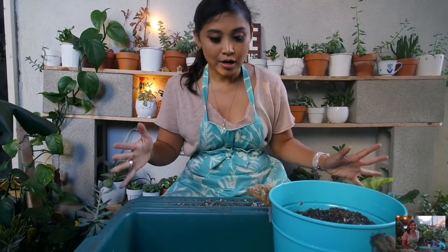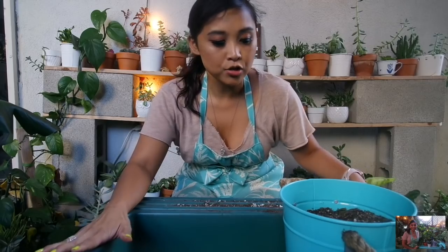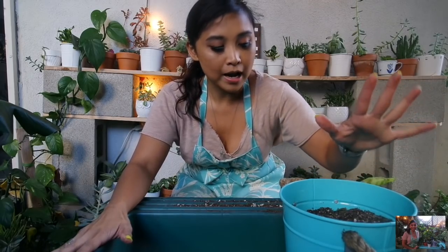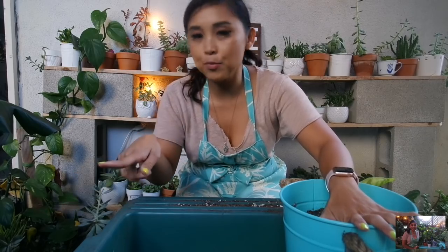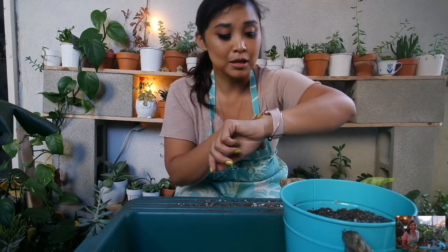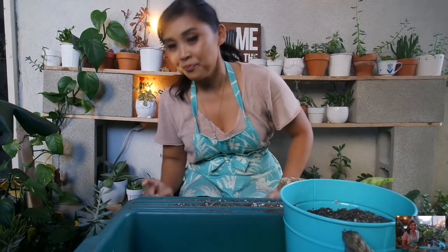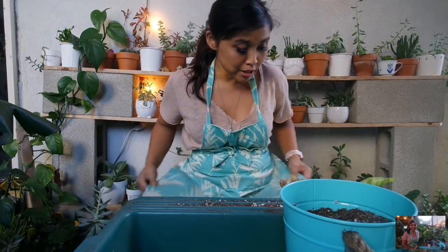I have the same setup here. I have my potting tray set up. I have my house plant soil here, and I also have my cactus succulent soil in the other bin. If you guys enjoy these type of videos, let me know down below. The sun is setting shortly — it's after 6 p.m., so I hope the lighting is decent.